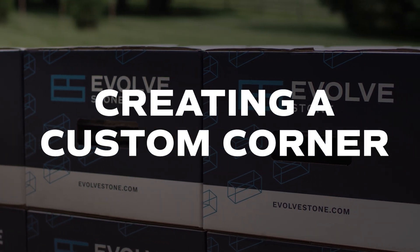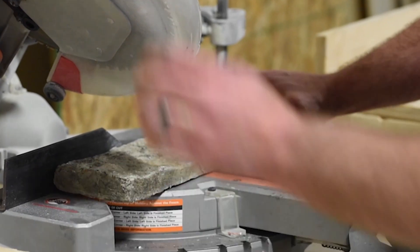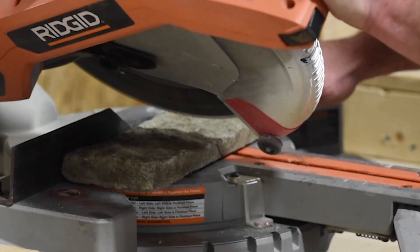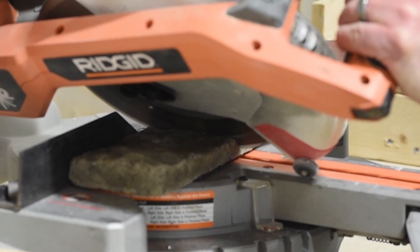In case you need to fabricate a custom corner, you can create your own in the field using standard field stone. First, set your saw to the desired angle. We're making a 90 degree angle so our saw is set to 45 degrees.